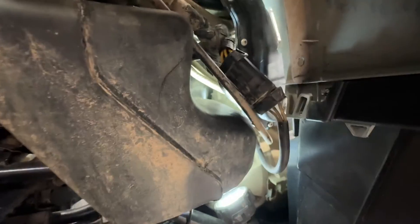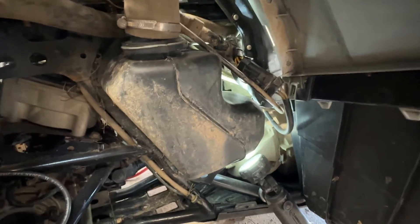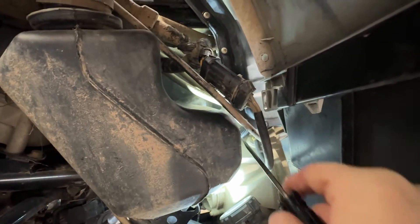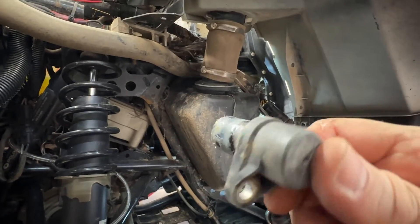Now we're going to pull that sensor out and throw the new one in. I got a shop vac in there and sucked out all the dirt — you don't want any dirt getting in the hole. To get the sensor out, I put a screwdriver in and pried it up because it was stuck in the hole pretty good due to all the dirt and junk. You can see the sensor is coated with nasty stuff.